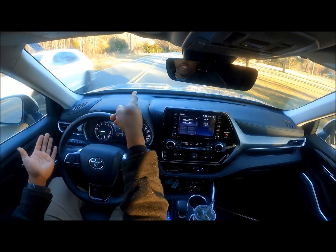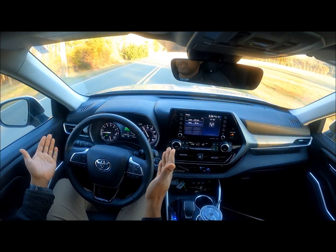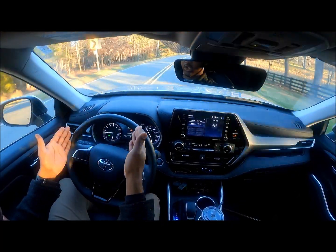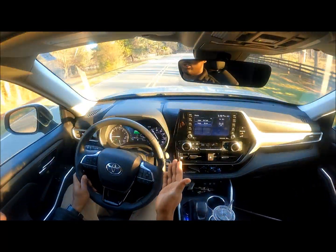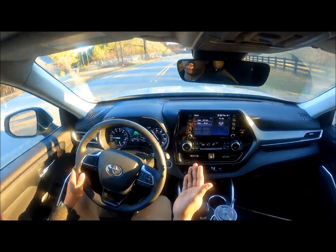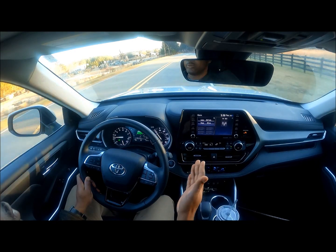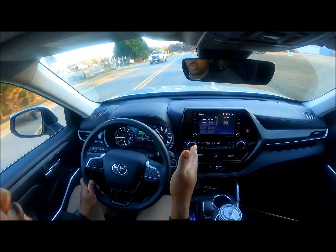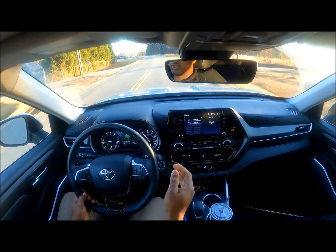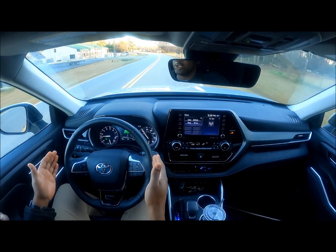No hands again — this is a very mild curve, it really should handle this one. So far so good, but as we get into this part of the curve we're all over the orange line. It is not good at all — this is the worst I've seen. It takes forever to correct itself. Honda would have already centered by now. It is terrible, the worst lane keep assist I've ever seen when it comes to lane centering; it goes over the line almost every time even in the mildest curves.